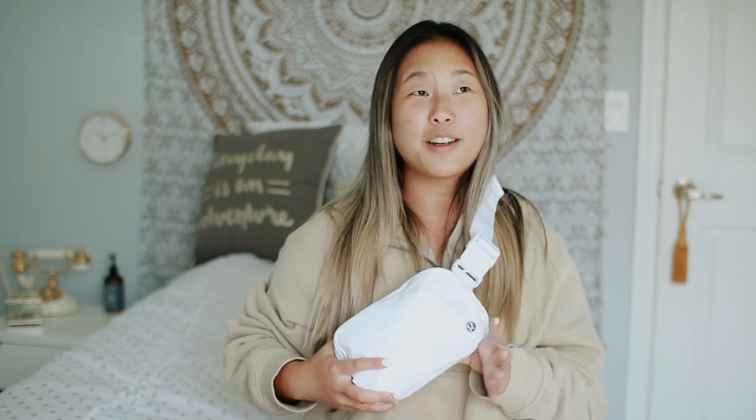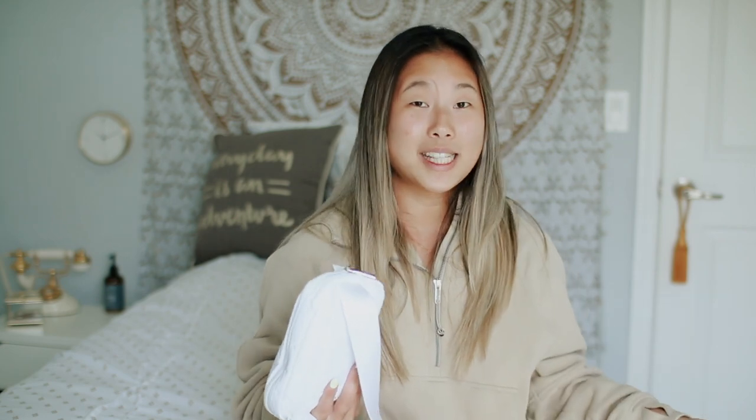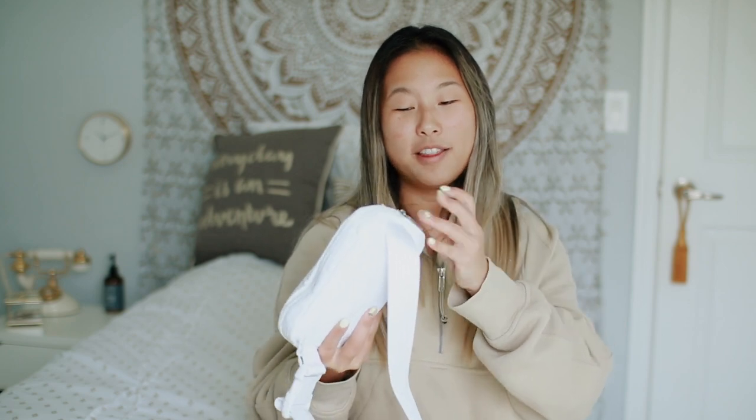So moving on to why I got the white one — my friend and I both got black ones, then she traded hers for a gray and eventually a white one. She sent me a picture and I was like, oh my gosh, that bag is gorgeous. I also saw someone at work post it on Instagram, and that's just such a pretty bag. So I decided to get it, though I'm not quite as happy as I thought I was going to be.